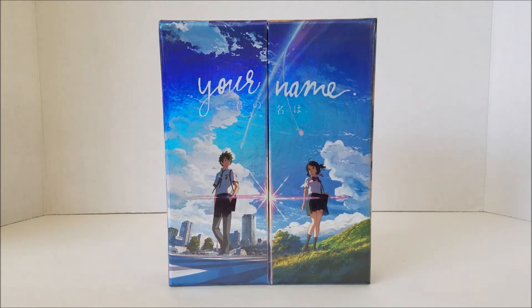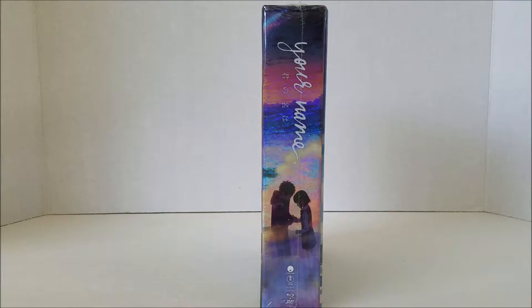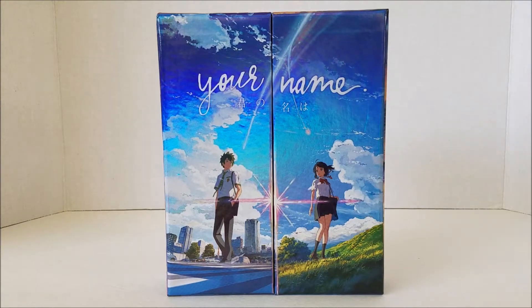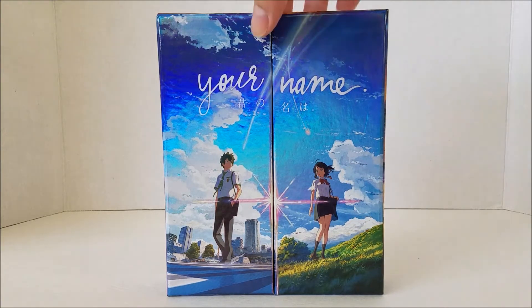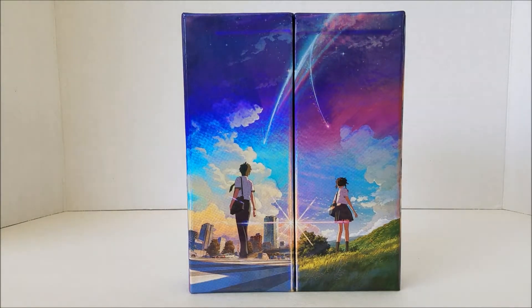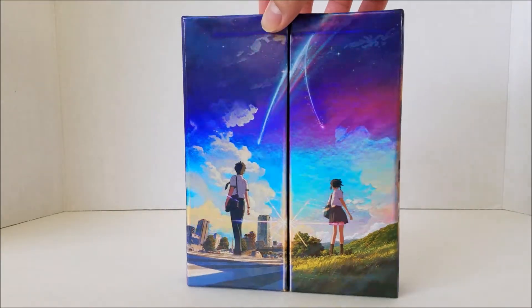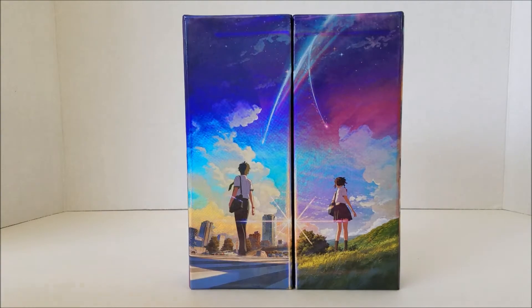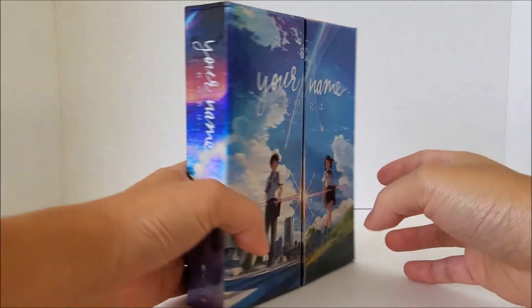Here's the front of the box, here's the side, here's the back, other side, top, and bottom. Here's the Blu-ray without the plastic wrap. It has a beautiful holographic case. I'm going to show you the back of the box because it was covered by the back slip. This honestly has a beautiful design, because as you're already aware, the separation between Taki and Mitsuha was a key element in the story.